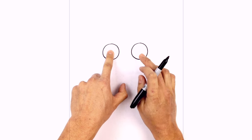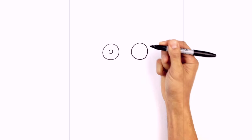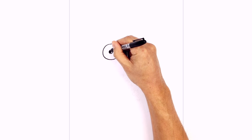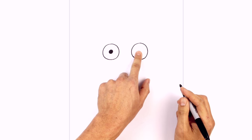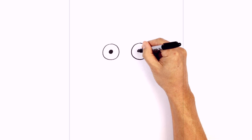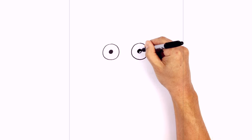In the center of these circles, we're going to draw a pupil. So on the left side, we're drawing a smaller circle and we'll color that in black. Let's do the same thing on the right side — so right in the middle, we're drawing a circle and we'll color that in black as well.